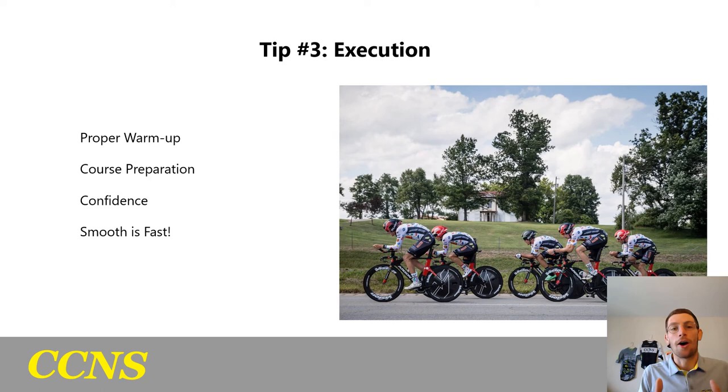Tip three is execution on race day. Once you've worked through pacing and communication, you need a proper warmup. I recommend a 20 to 30 minute gradual warmup with at least one five-minute tempo effort, and then at least two, two-to-three minute threshold efforts to get your legs ready and your body opened up. It's a longer time trial, so you don't need to go too deep in the warmup — just make sure your body is prepared and all systems are go.